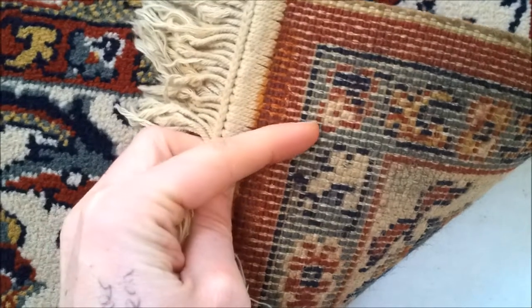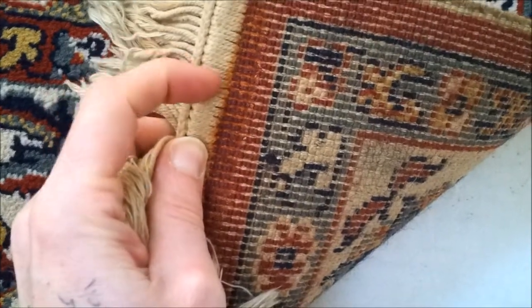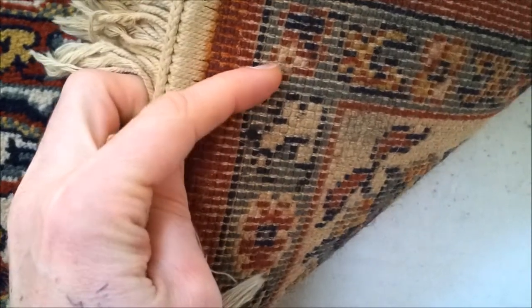On a hand knotted rug, these tassels here are the fringe and they continue all the way through the rug. That's what's called the warp — the foundation of the rug.